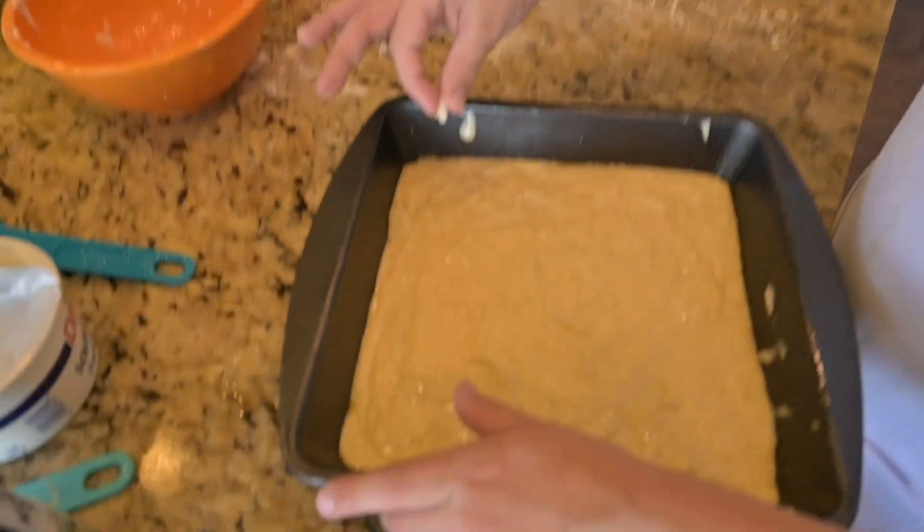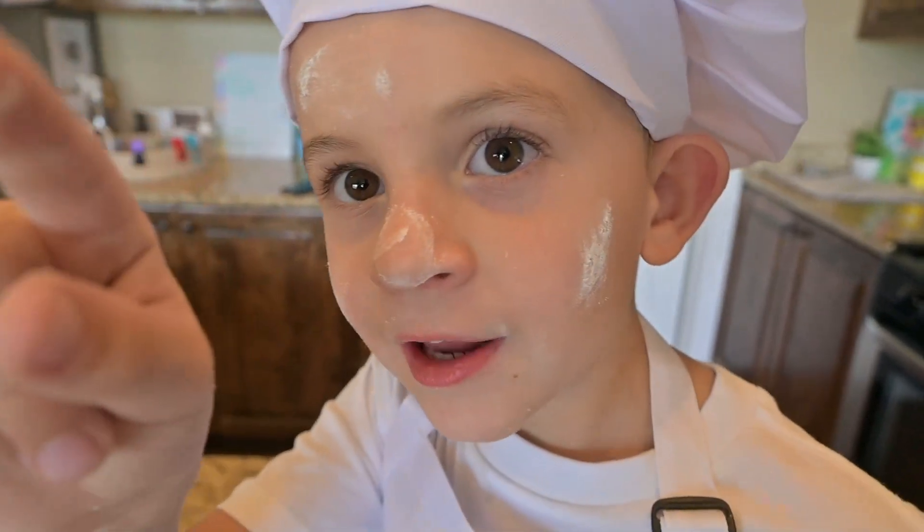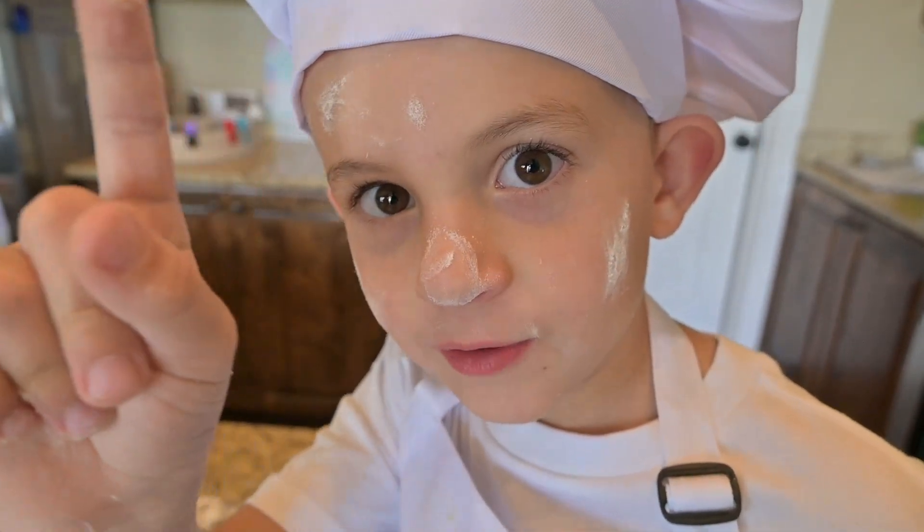Time to smooth it out. Time to put it in the oven. Guys, I need you to have a dad or a mom come help you with the oven. Please.